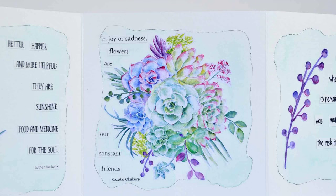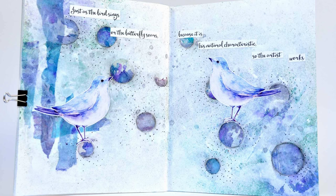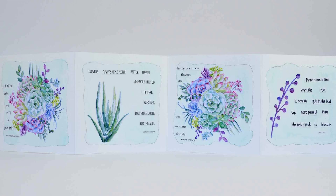We've introduced a lot of new collage sheets recently, and I thought it would be fun to work with them today. I'll show you a beautiful accordion book that uses the watercolor succulents images, plus an alternate painted background, as well as some journal page spreads. With imagery this varied, they're sure to be something you'll enjoy working with.